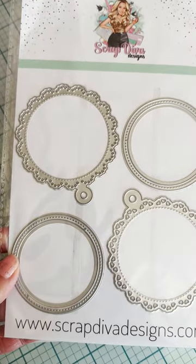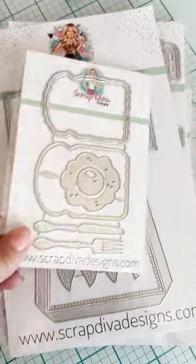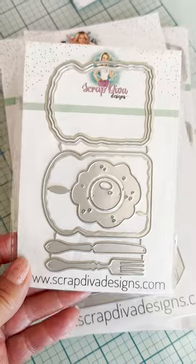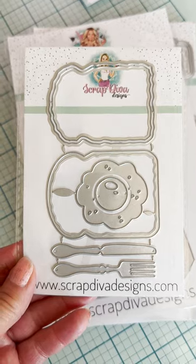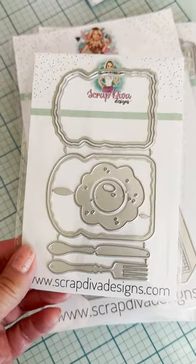Next up is called the Toast and Egg Set — cute, and it's $10. You get your toast and you can make it a shaker. It's got layering pieces, the egg, a knife, and a fork. Oh, that's darling and cute.